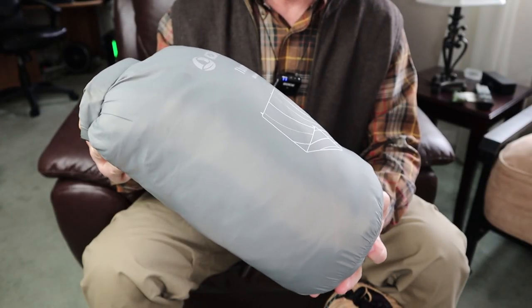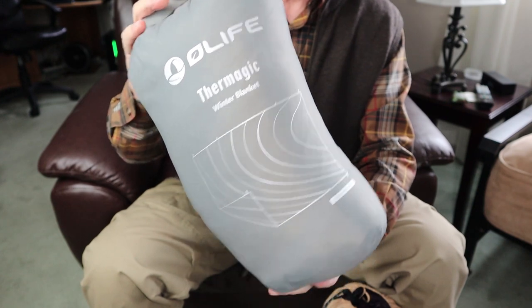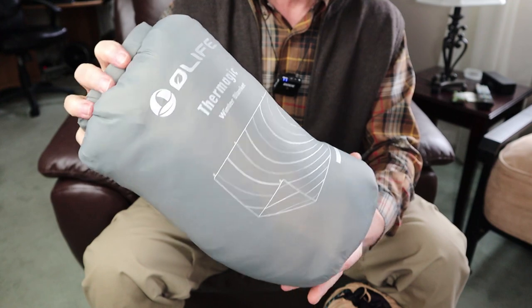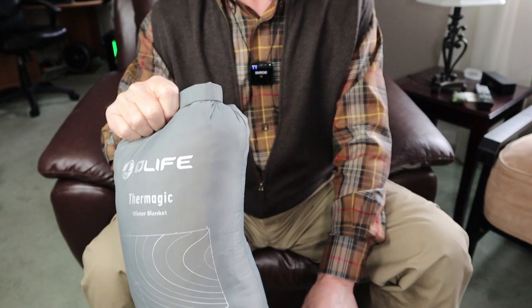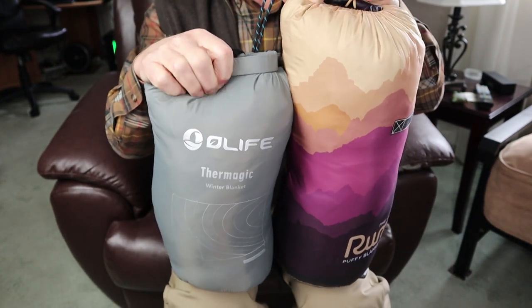Just before I take the Thermagic out of its stuff sack, I wanted to go over its key features and specifications. I'll list all of that information in the video description below for your reference. And I also want to give you a bit of a size comparison between the Thermagic and the Rumpel.